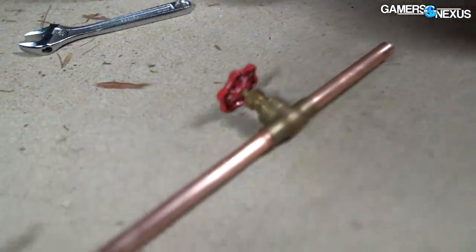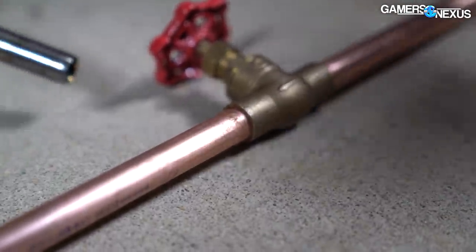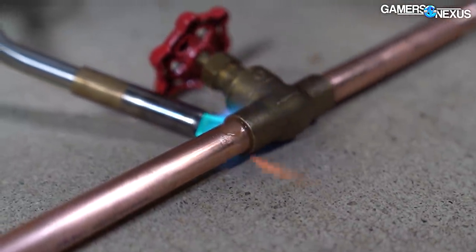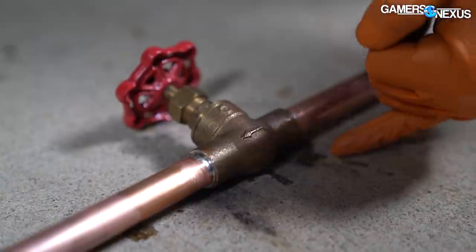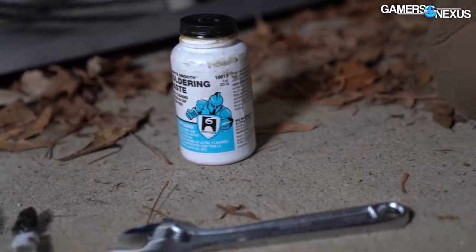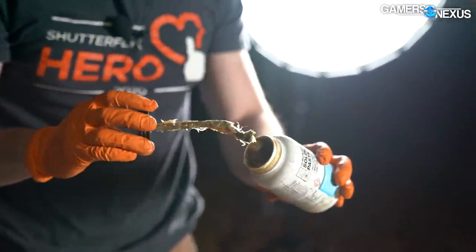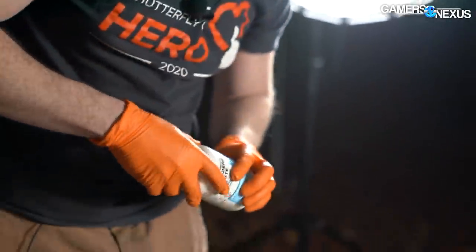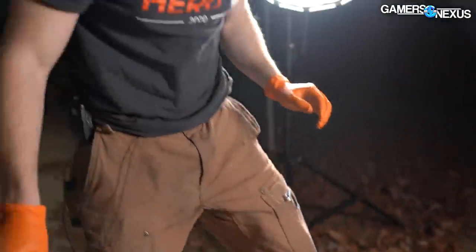This is a shout out to Louis Rossmann — he taught Steve to use as much flux as you possibly can. So I carried that over and I'm using as much soldering paste as I can. Never too much. What's all the liquid coming from? Is there water inside? That's the soldering paste. It's not flux, we're using soldering paste. As it heats up it runs and it runs all over the surface — it comes out as a paste, but when it gets hot it liquefies and starts to run out, which is what you're seeing here on the concrete.